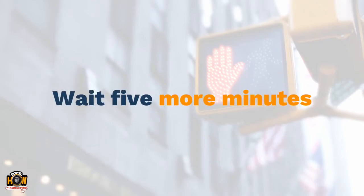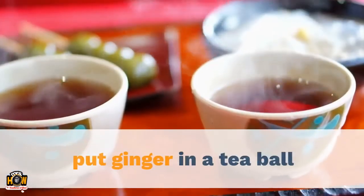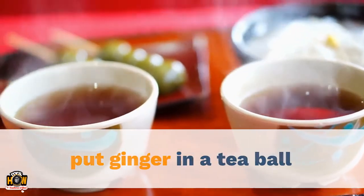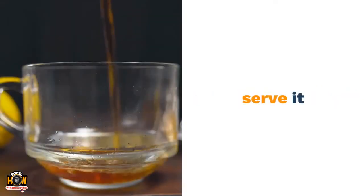Wait 5 more minutes, then put it into a teapot. Place the ginger in a tea ball and let it steep upright for 15 minutes. Take the tea ball off and serve.